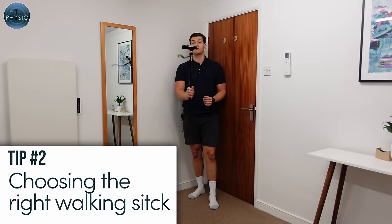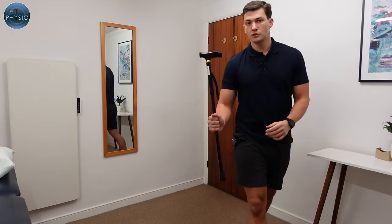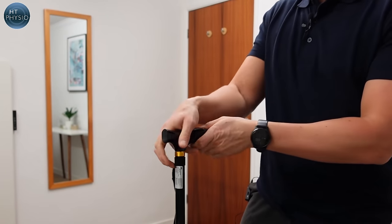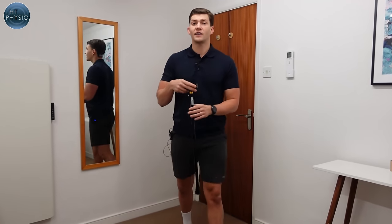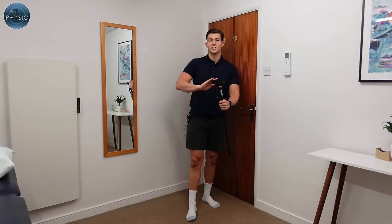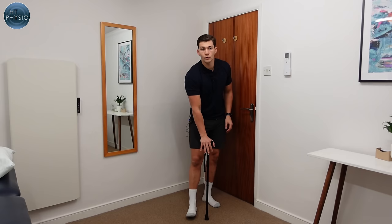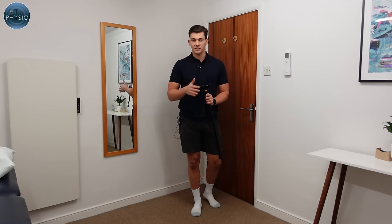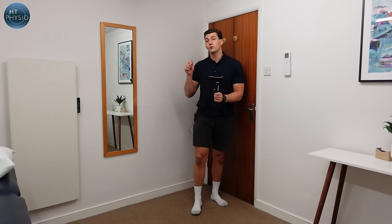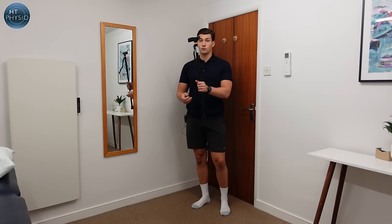Once you've decided you need a walking stick, the second step is choosing the right stick. The first thing to consider is the handle. A standard curved handle has a slight curve for the hand to fit in nicely. You can also get a flange handle, which has a flat curve on top allowing you to put your hand more comfortably on it and weight-bear through it more heavily. These tend to be specialty sticks, but if you're using a stick long-term and have weakness in your hand or wrist, those tend to be the best handle shape.